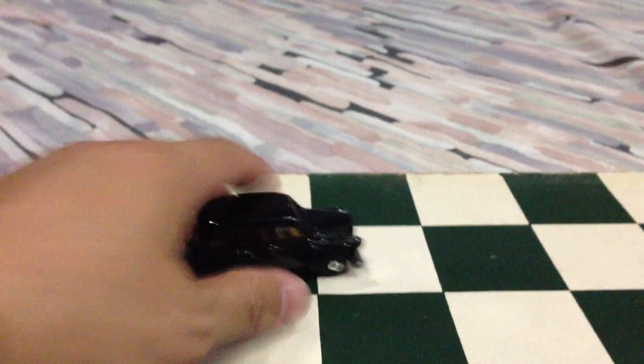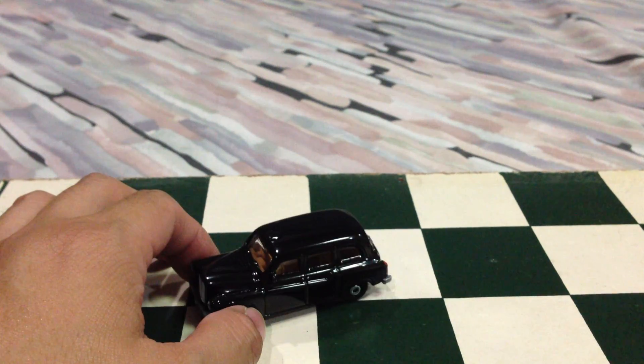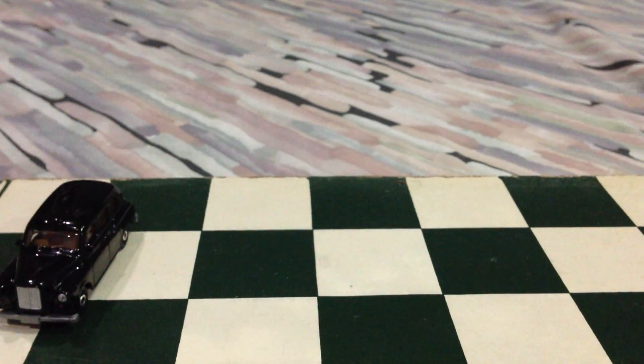We're using a chess board so you guys can see how it rolls. I played a lot of chess at some point in my life. It's pretty cool — I love this car.